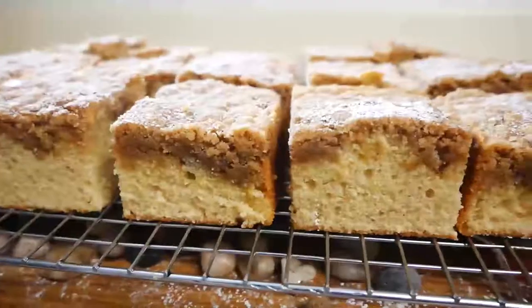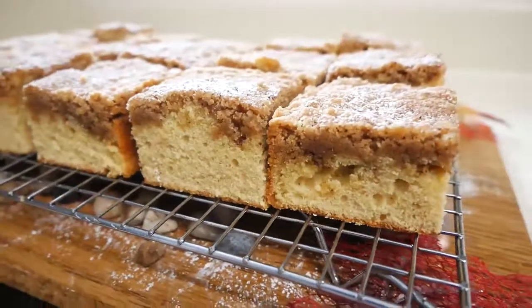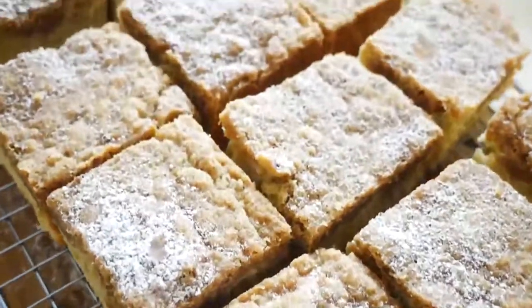Hey guys, welcome back to my channel. In today's video I'm going to be showing you how to make this delicious pumpkin spice crumb cake. So let's get started.